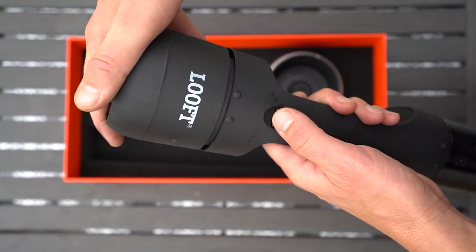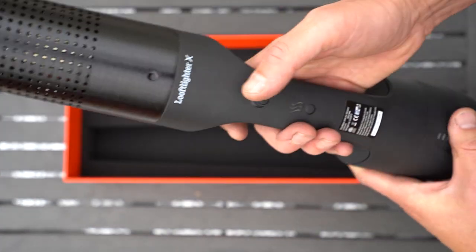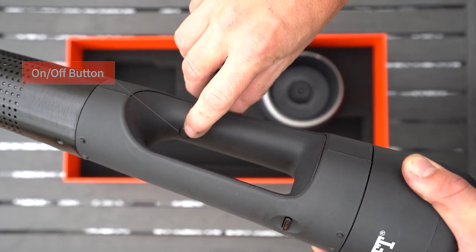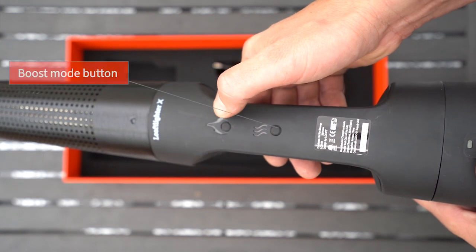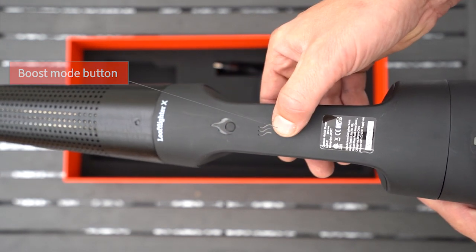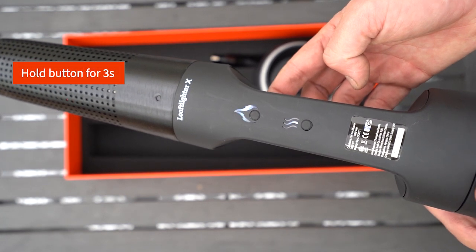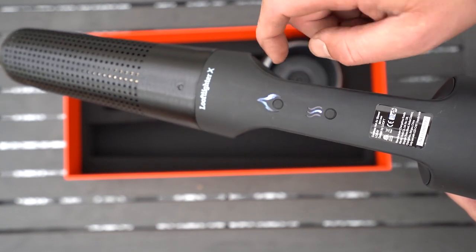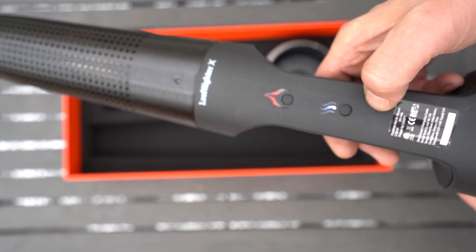You attach the battery like this. On the Luftlighter you find the on/off button, burn button and boost button. To start the Luftlighter X you first press the on/off button for about three seconds. Then you push the burn button to start the burn cycle.